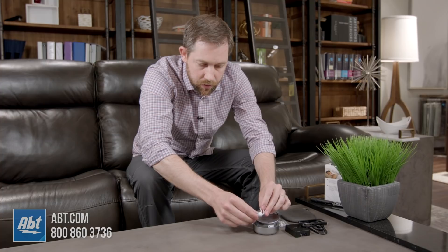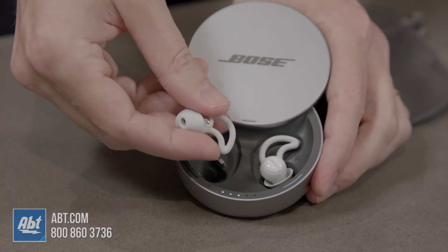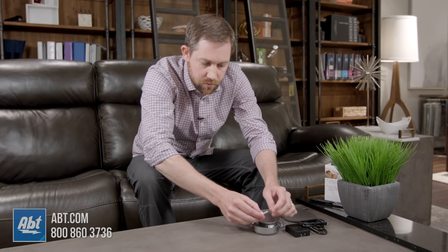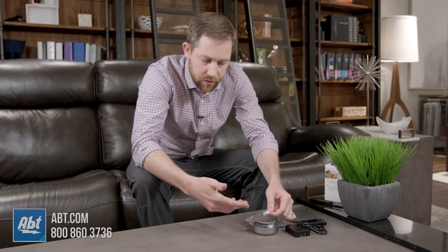They're very small so I'm actually excited to try these out and see if they actually help or not. Really soft material on these little wings that kind of keep them in your ear, and they're very very flat. It looks like these are going to be pretty unobtrusive when they're in your ear and you're laying down on your side.